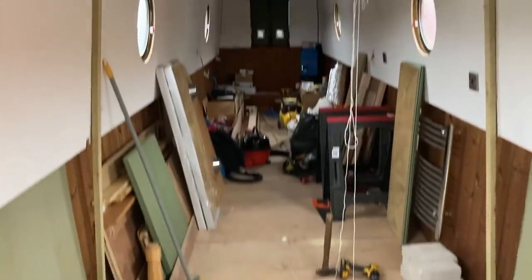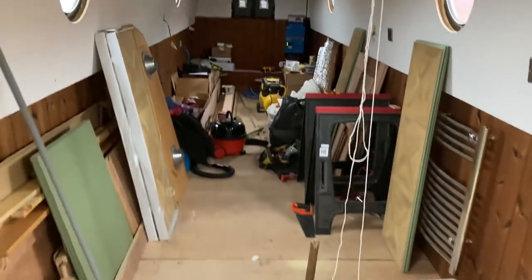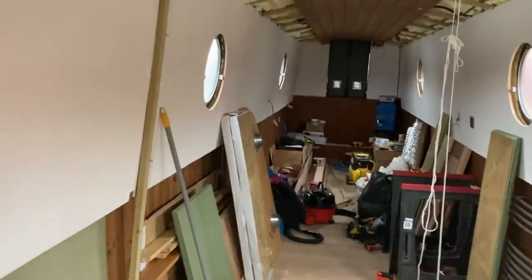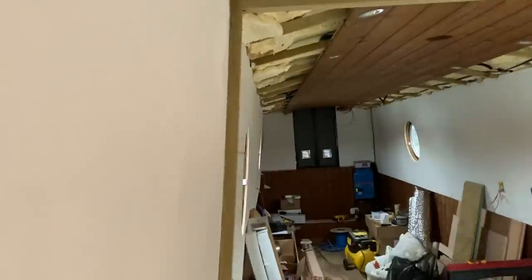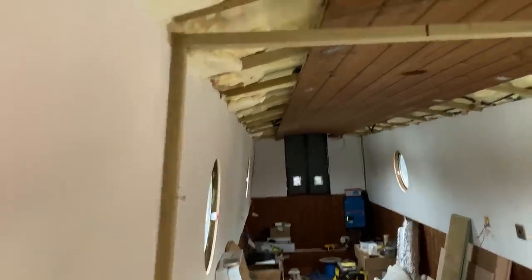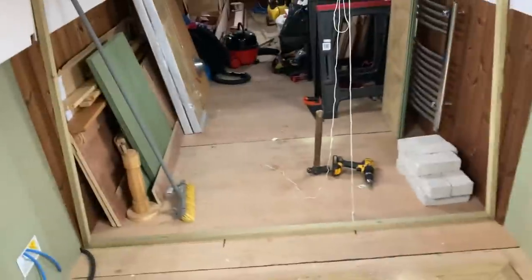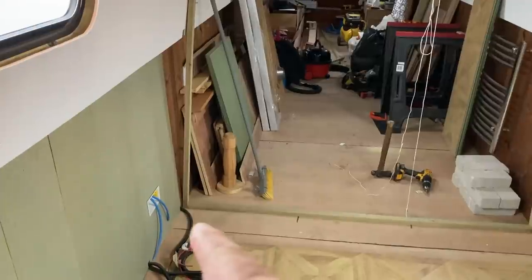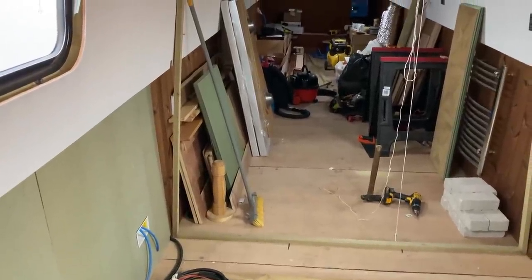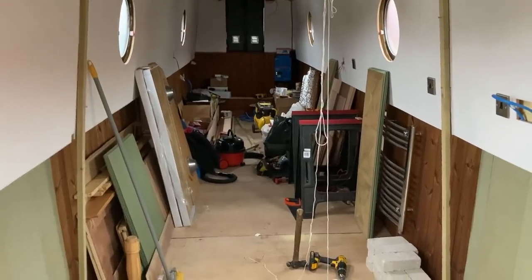We've just put a frame in for the partition wall. We really want the door in the middle — here's the centre line. We want the door in the middle if we can, but in our wisdom we bought a fairly large fridge that needs to sit here. What we're concerned about is whether that fridge is going to come out too far and encroach into our doorway. So we sort of think now we need to get the fridge so we can put it there and see if we can do a centre door.